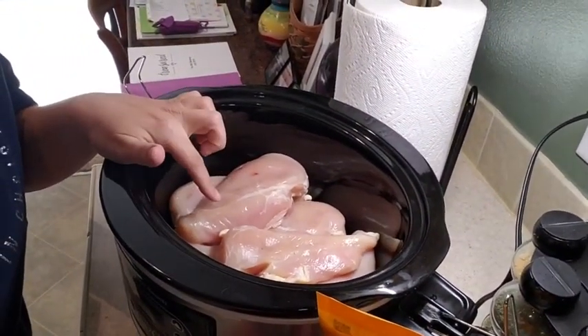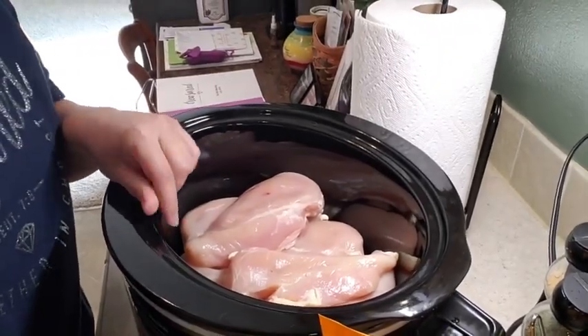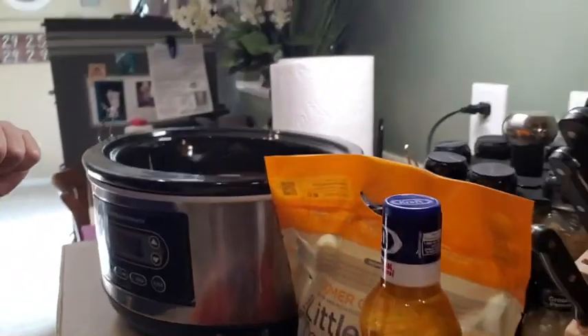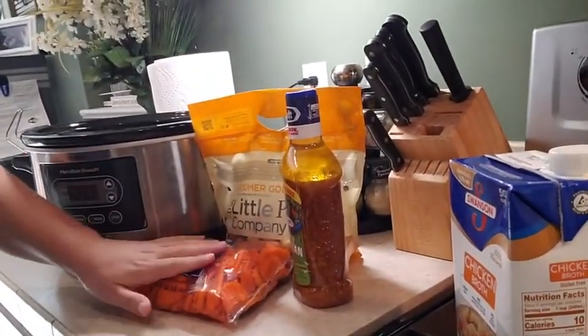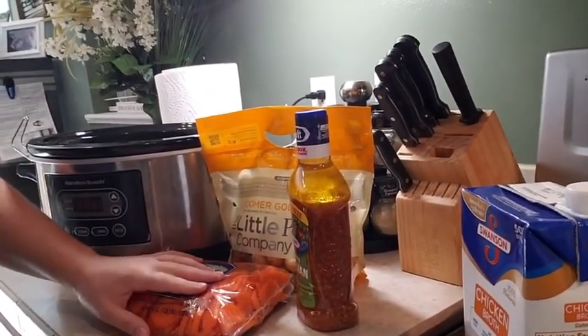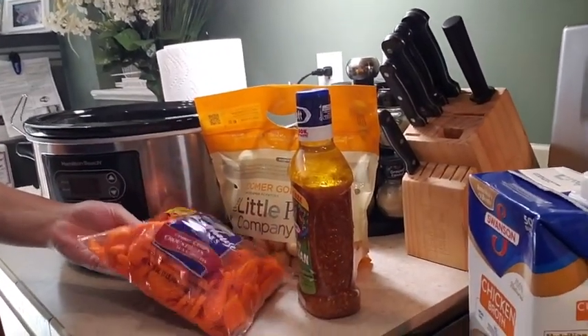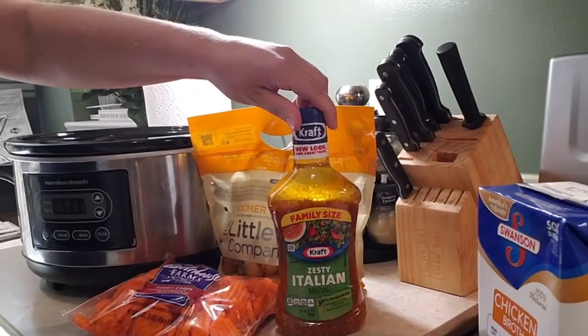I already have about six chicken breasts, skinless boneless, in the crock pot spread out and ready. And then a bag of carrots — I chose the chip style but you can just do the whole baby carrots — and Kraft Italian dressing.